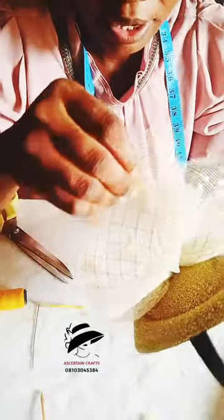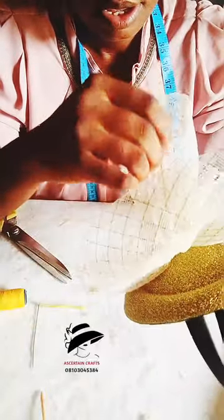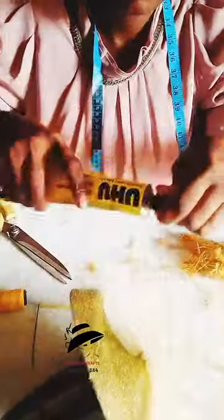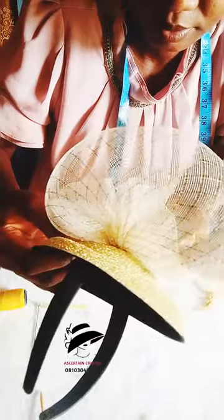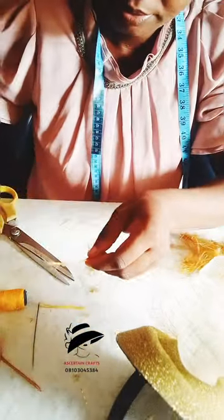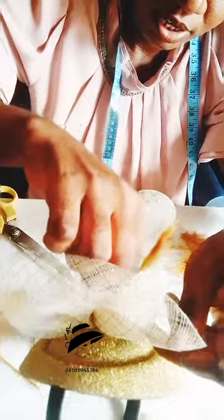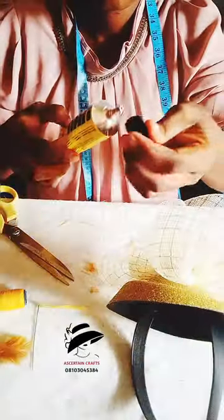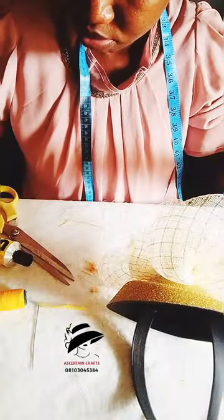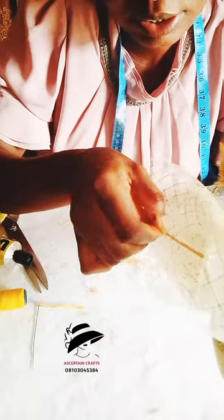I'm using my glue gun — or UHU gum — to attach these feathers. Watch what I'm doing: I'll be applying it like this and sticking it in like so. Then I get the second one, apply my gum and stick it in like this. I'll see where to attach it.